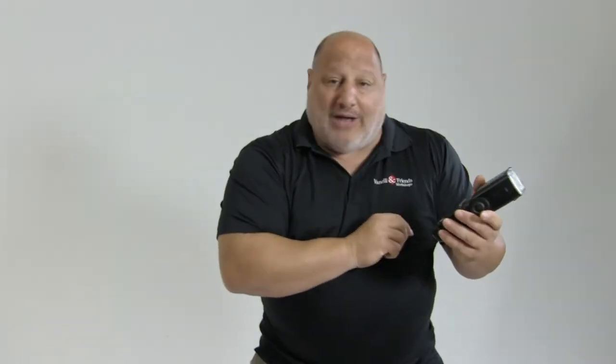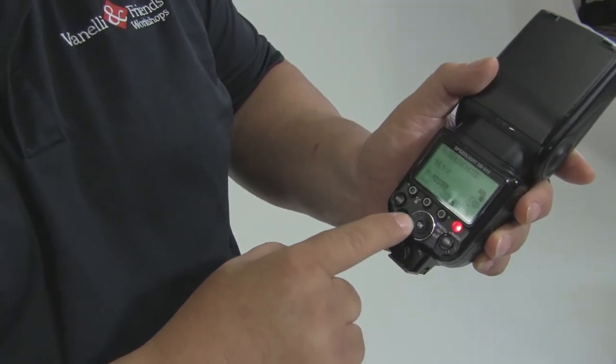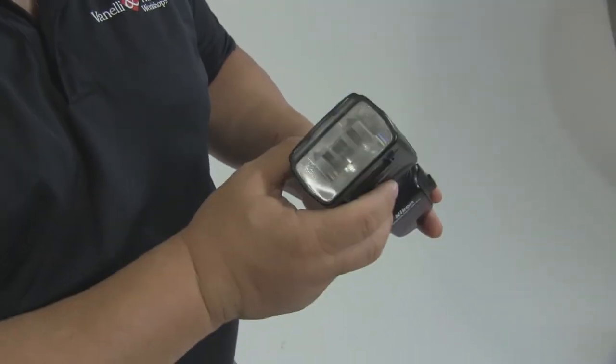Now each speedlight has its own way of doing this, so you have to look into your manual to find it. For this particular Nikon, I'm going to click on the zoom and then from here I can go as wide as 12 millimeters or I can go in as tight as 200.